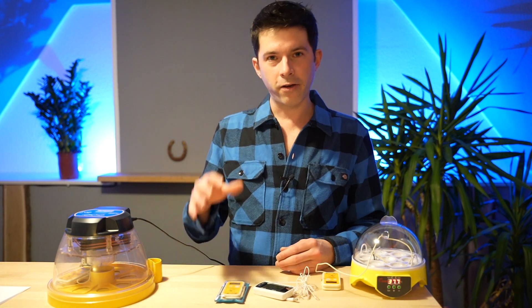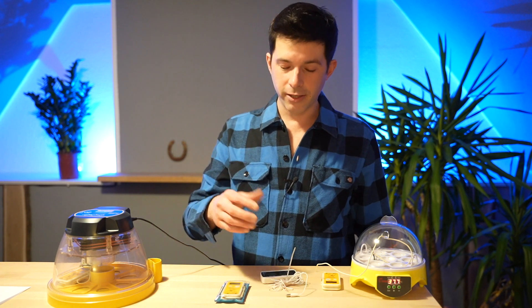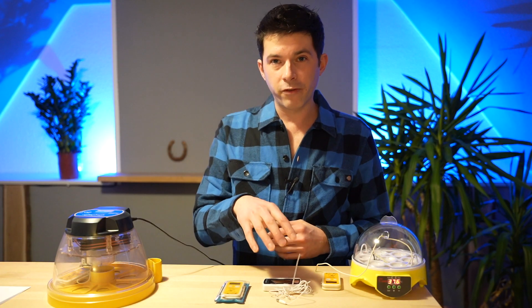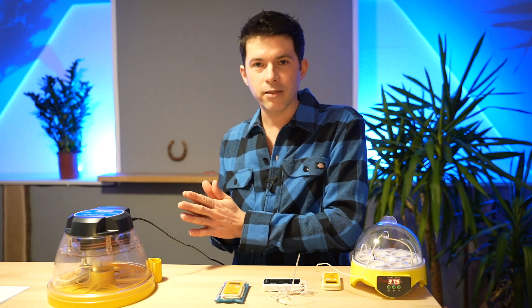First of all, there are different types of thermometers. There are the ones that you use for your home — they are not made to measure incubators. The accuracy of these thermometers is much too low to measure the temperature differences in an incubator. They are made to measure everything from very cold to very hot weather, but not the tiny differences from, for example, 37.5 degrees to 37.8 degrees. This one can easily be 0.5 degrees wrong, and that means you can easily have a temperature which is much too high for your eggs, so the embryos will die at some point, or you might have big issues when it comes to hatching.